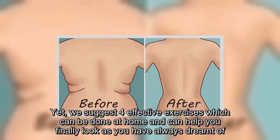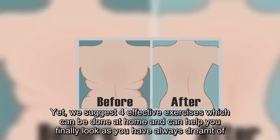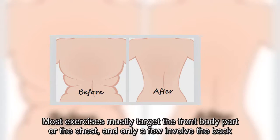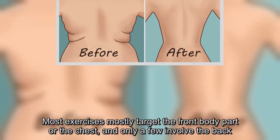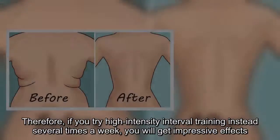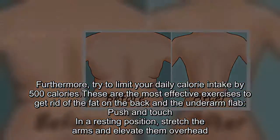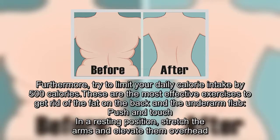We suggest four effective exercises which can be done at home and can help you finally look as you have always dreamt of. You can combine these exercises with a cardio workout and include targeted strength moves. Most exercises mostly target the front body part or the chest, and only a few involve the back. Therefore, if you try high-intensity interval training instead several times a week, you will get impressive effects. Furthermore, try to limit your daily calorie intake by 500 calories. These are the most effective exercises to get rid of the fat on the back and the underarm flab.